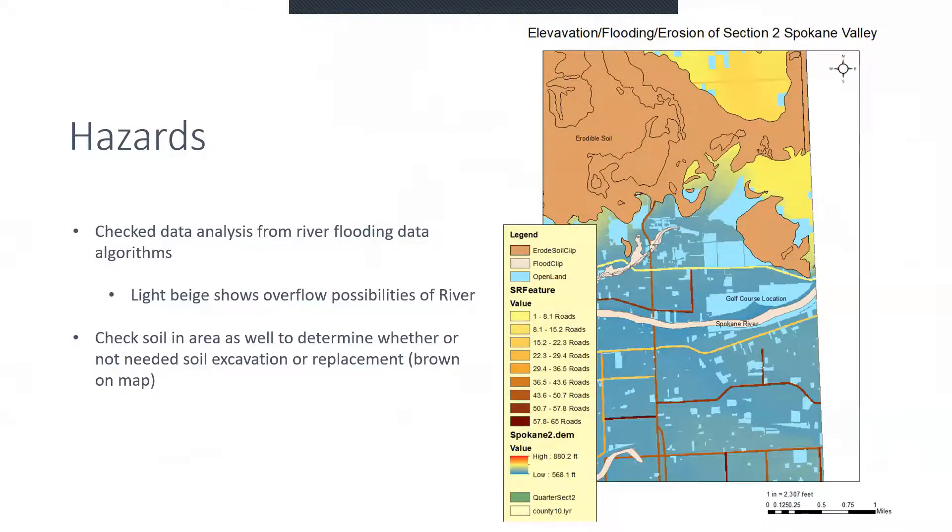Obviously there are some hazards to think about when building a golf course. My first thought was: we're right next to the Spokane River — is there going to be any flooding that could cause potential damage and safety fund costs? I checked data analysis from Spokane Open Data ArcGIS to figure out the flooding situation. The light beige on this map is the flooding zone, and as you can see, we were doing just fine — there is no flooding that would happen on the golf course. There's some flooding up here we might have to deal with, but right here we should be all right based on the data I downloaded.